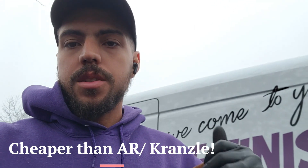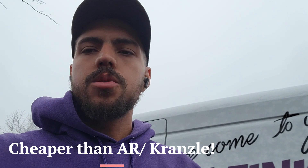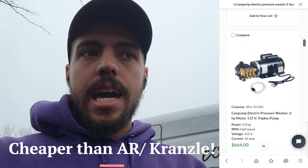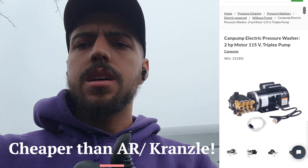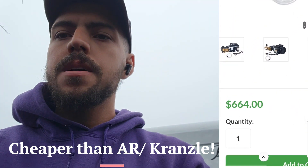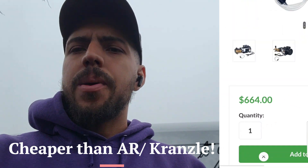The best part about this pressure washer is the price. You can get it from the Can Pump website for around $600 and on Amazon for around $700. I'll put the link and a picture here. That's not bad at all instead of paying $1,300 or whatever for a Kranzel — and this is more powerful. It's a no-brainer.